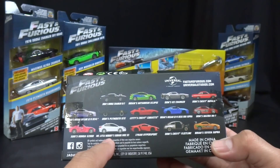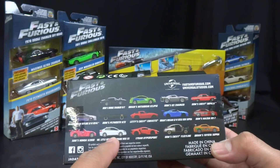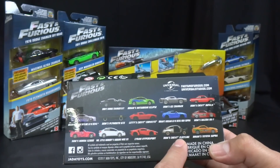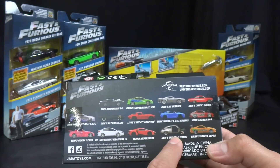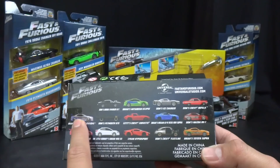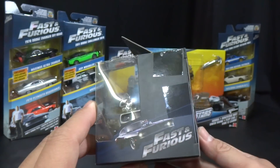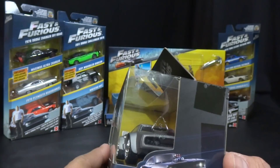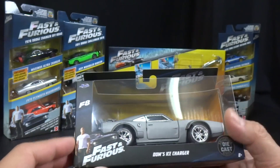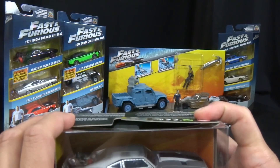There's also Suki's Honda S2000, which looks really awesome from the pictures I've seen — haven't seen these on the pegs yet. Mr. Nobody's Subaru WRX STI, which is a Fast 8 car. The Like-In Hyper Sport and Dom's Chevy Fleetline, which looks like one of his Cuba cars in Fast 8. And we've got Brian's Toyota Supra. So that's the new back of the 1:32s, and this is the new box — we're opening Dom's Ice Charger.